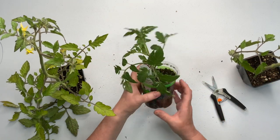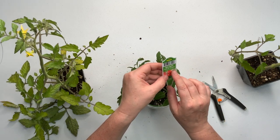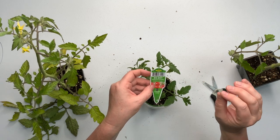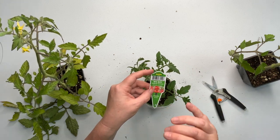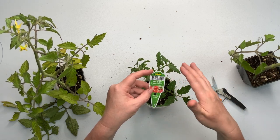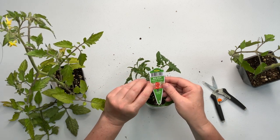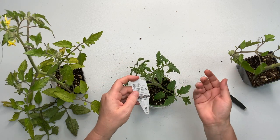This next one is a Big Boy, and it's indeterminate, which means it's going to grow as big as the plant can grow, so it needs to be staked up. If it was a determinate, it's already designed within the seed how big it can grow. Determinate are good for growing in a pot or on a patio, or if you don't have a way to stake your plants. But I have a big garden and I can just let these things go crazy.